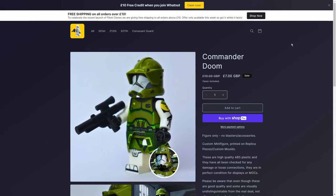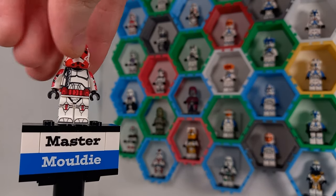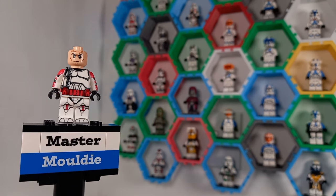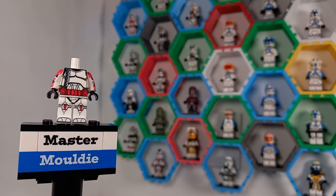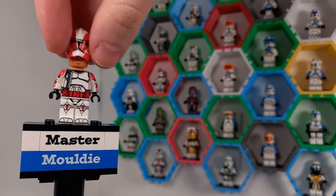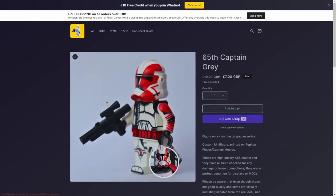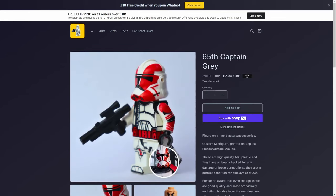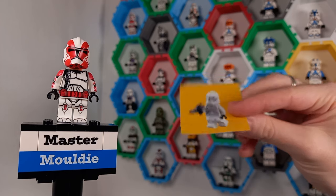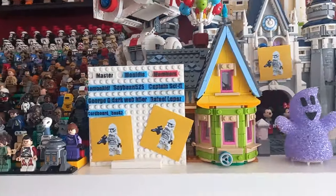You also get £10 free credit when you join Whatnot using the link at the top of the website. The free minifigure I got was Clone Captain of the 65th Legion, Grey, who served under Depa Billaba. If we remove the helmet you can see they use custom faces underneath, which differ from the standard clone trooper head — but for this video I'll be replacing them all with the typical Lego clone head. Grey is listed on the website right now with 30% off, only £7, which is great for building a bigger clone army. Alongside the figure you also get a fun sticker of the Filoni Clones logo — I've since made magnets and you can stick it everywhere.